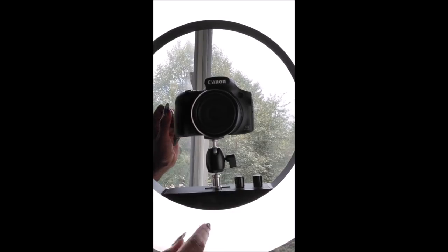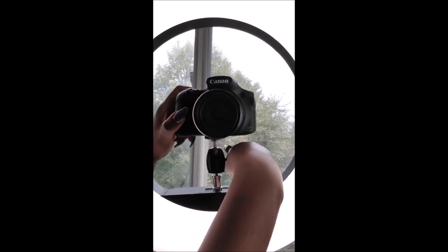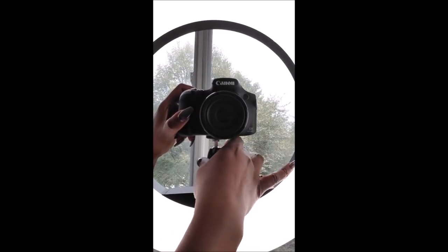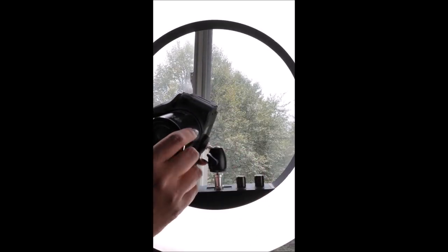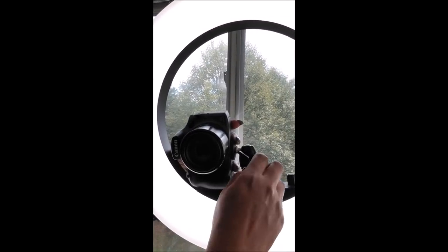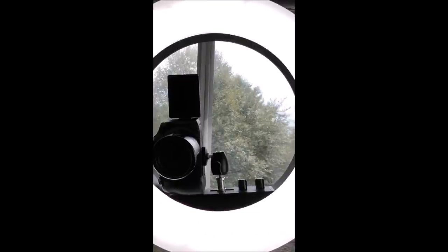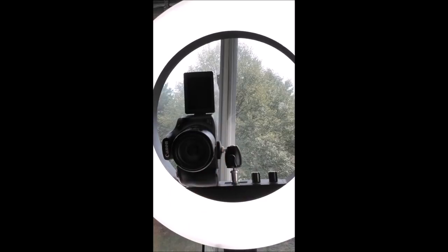It's very simple. Just take the adapter and adjust it — loosen it up, and this opening right here I'm going to turn to the side. Loosen up the mount, turn it to the side, and essentially bend the camera over. Adjust it and that's it. That is how you shoot vertically with your DSLR mirrorless camera.